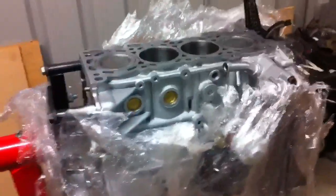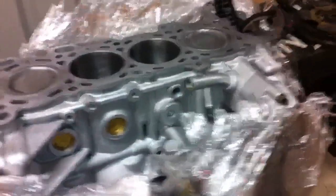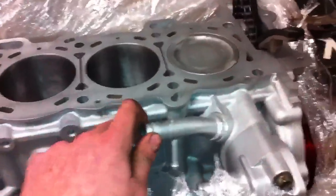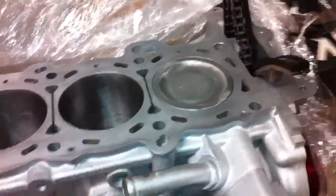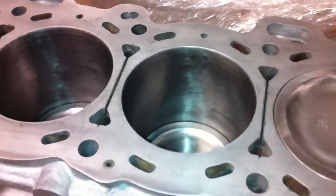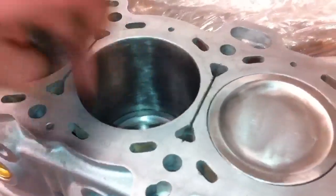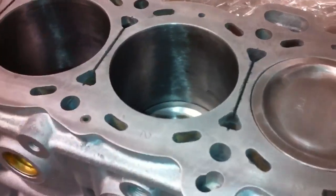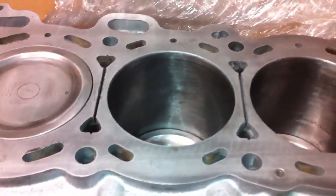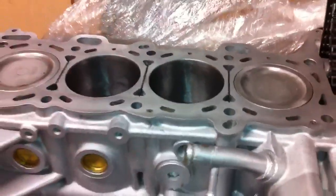As far as stripping down goes, I'm not going to do any more now. Like I said, I'm going to wait until I get the head back and then I'll do more. The condition of the block is actually really good. It's just been sitting for a fair while, so I need to clean these bores out with some brake cleaner or thinners to clean them up before reassembly, then coat them with some fresh oil.